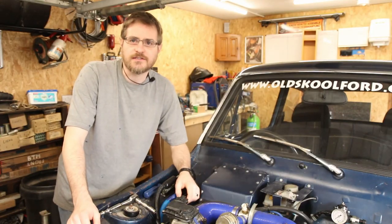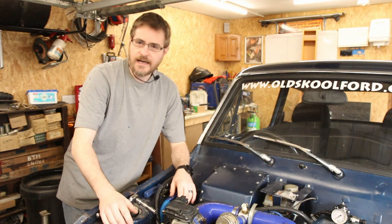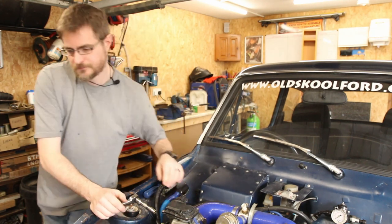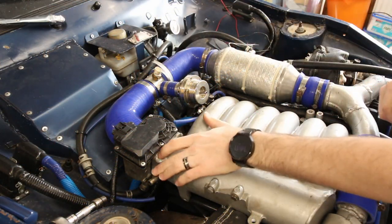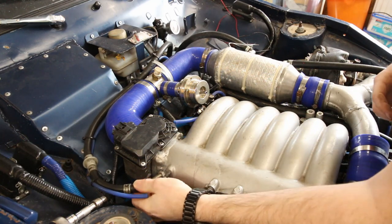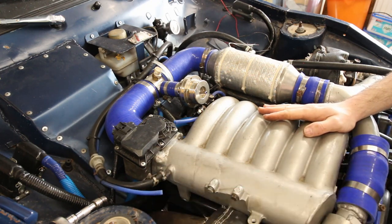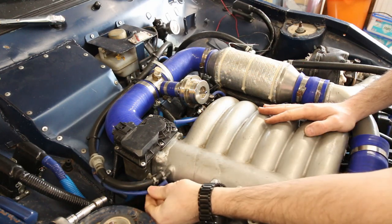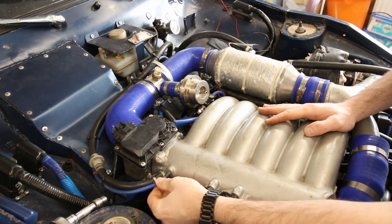With that back on, the next thing to do is finish hooking up the vacuum lines onto the inlet. Coming off the back of the inlet manifold here are these two. The big one goes off to the boot and that's a vacuum line for the brake servo. This small one here goes off to the ECU and the boost gauge inside the car.